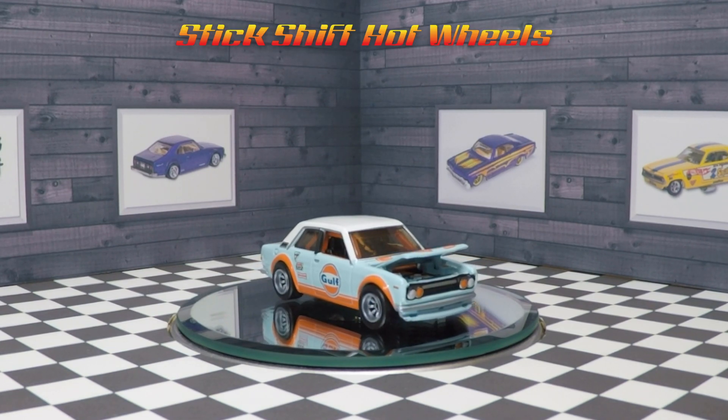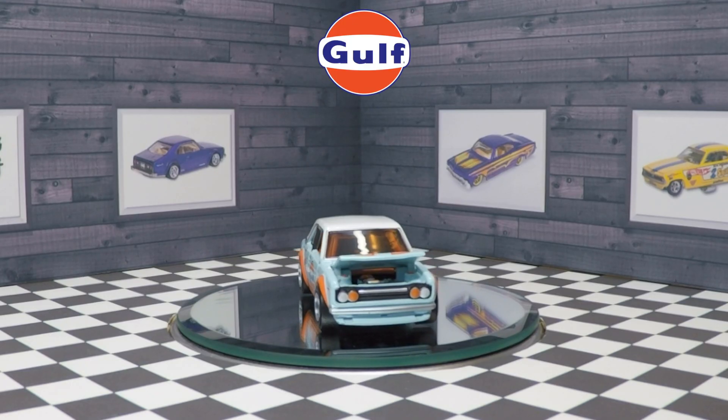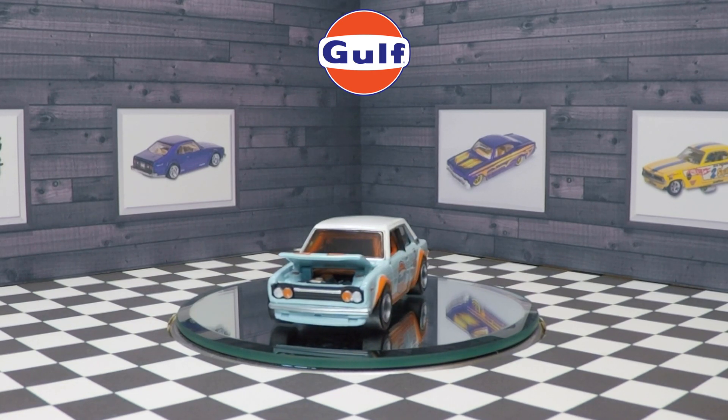What's going on Hot Wheels fans? This is Stick Shift Hot Wheels for another review. Today I'm reviewing the Hot Wheels 2022 RLC Gulf Oil Datsun 510.